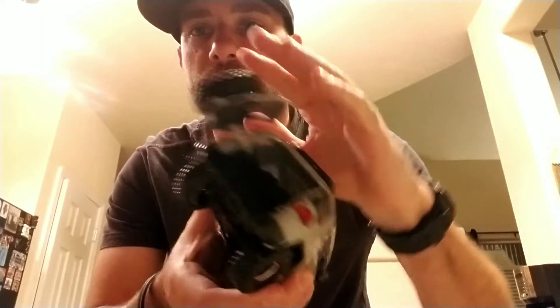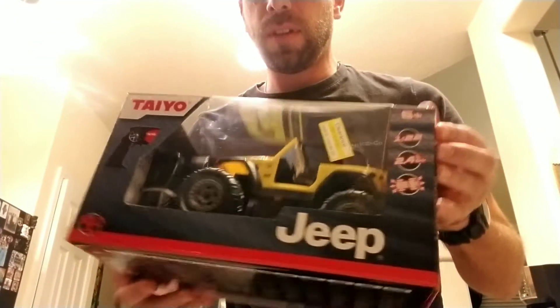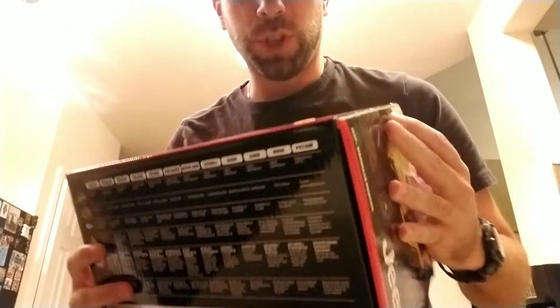Everything — the doors open up, the whole nine yards, it's kind of cool. So what I'm going to do is open it up, repaint a good chunk of it, take the wheels off. I found this at Target. It was super cheap.